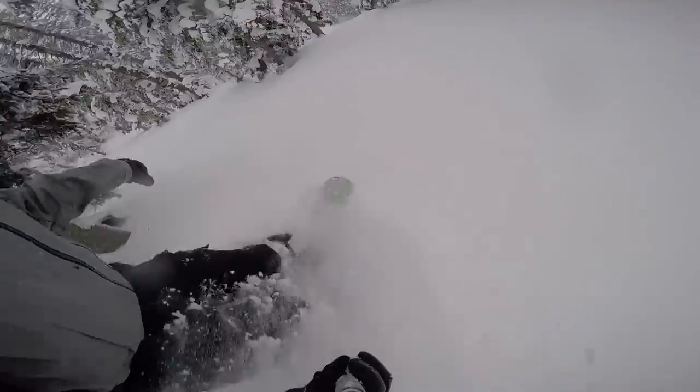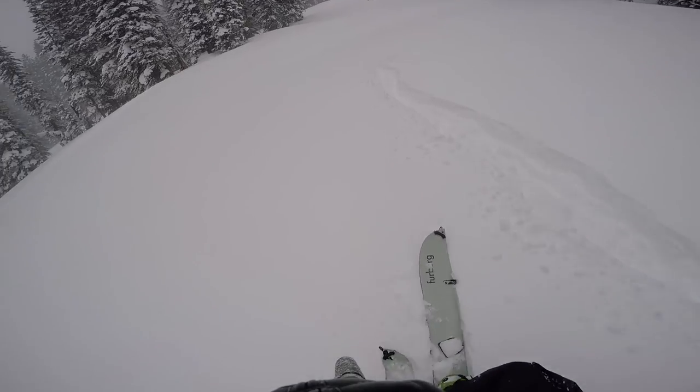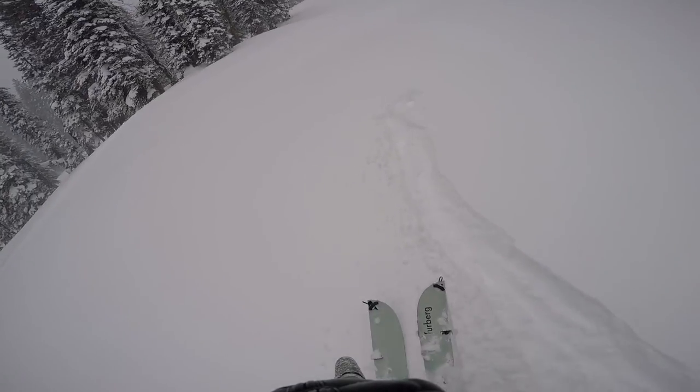Look how poppy, fun, and responsive. That's that camber for you. Oh my God, I'm so stoked right here — just having a blast touring on the Freeride Split.